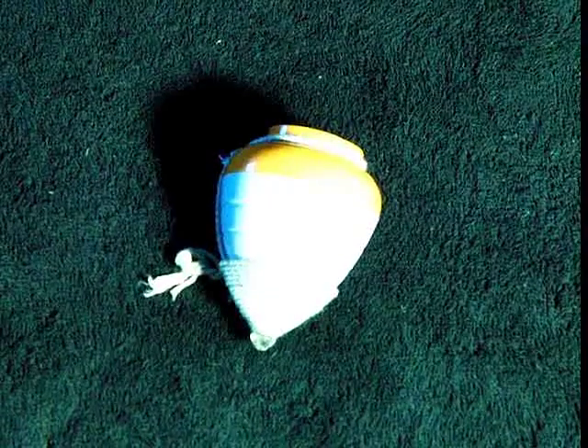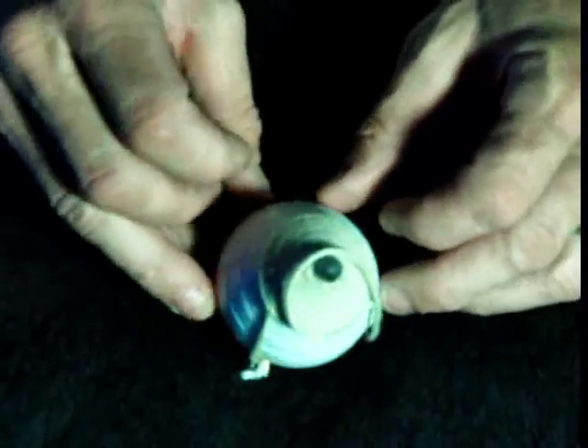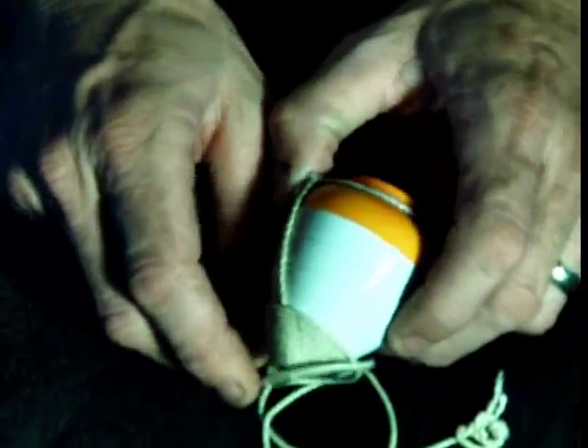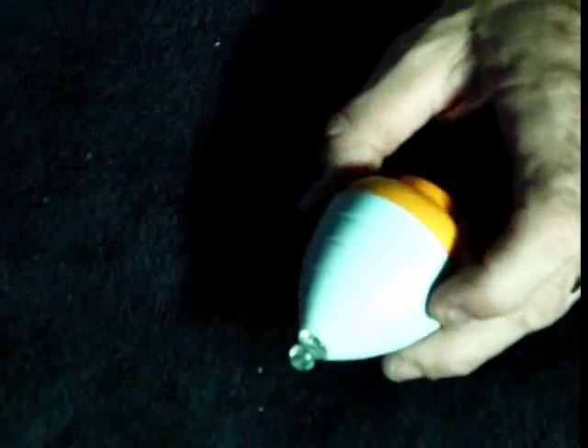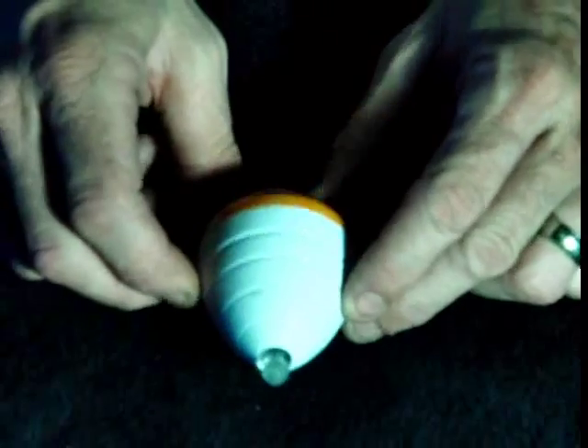I'm going to hop back in here real quick because I wanted to show you this top that I got. I decided I'd buy a top and give it a shot and see how I do. This here is the Ripcord from Duncan. It says it was a good beginning starter yo-yo. It's all plastic, so I decided to go ahead and get that and give it a try. It's not as easy as you think.